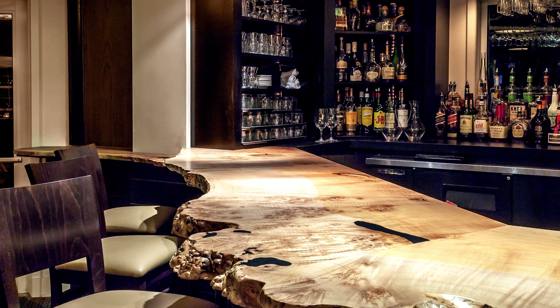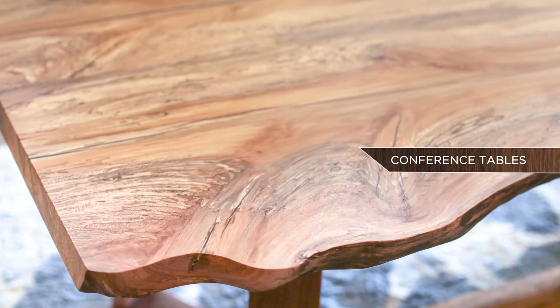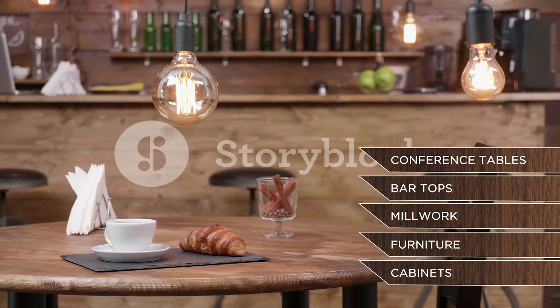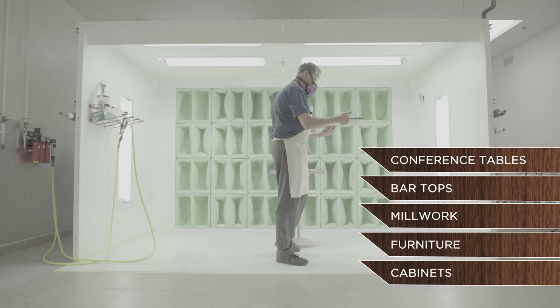Polarion is ideal for application on conference tables, bar tops, millwork, furniture, cabinets, or any interior wood surface that requires a hard, durable finish.